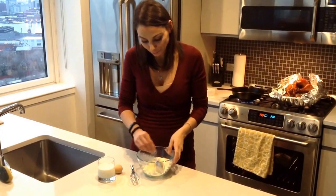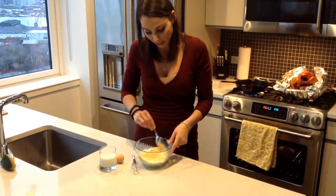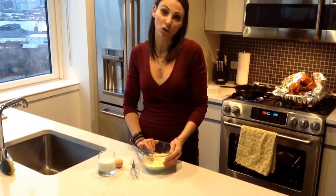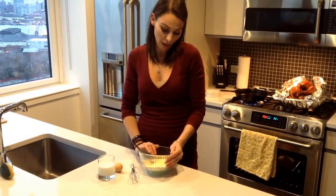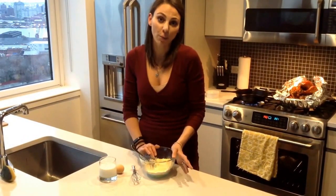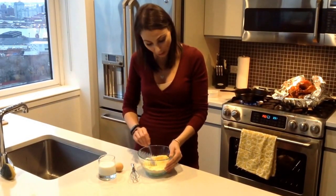So in my bowl here I've got one cup of cornmeal, one tablespoon of flour, one tablespoon of sugar — you can use any kind of sugar you like. I tend to use either brown sugar or, for cooking purposes or cakes, granulated sugar. I've also got half a teaspoon of baking powder and half a teaspoon of salt.